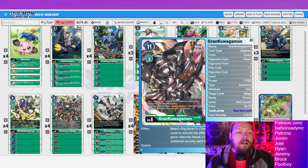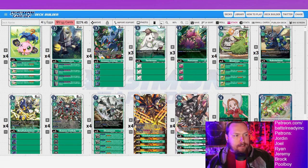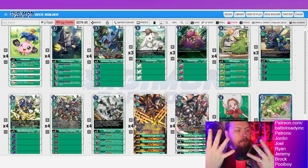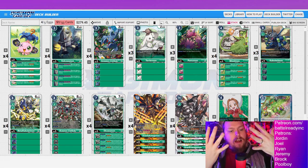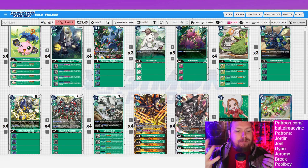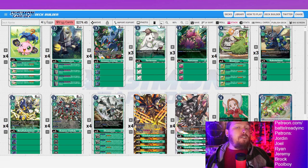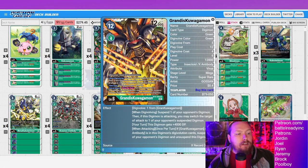Going into grand kuwagamon on top costs two evo, so you just gained a memory. Say your opponent puts you at one — digivolve X-Antibody Ookumon, gain a memory, now you're at two, digivolve into grand kuwagamon for two, digiburst the Weedmon for a memory back — you're at one. You can full combo with your opponent putting you at one memory. You can digiburst Yokomon, kakuomon, kakuomon X, Weedmon, four Metal Kabuterimon, Ookumon, Ookumon X — that's ten inheritables, security attack plus five, twelve security checks with Grandis.